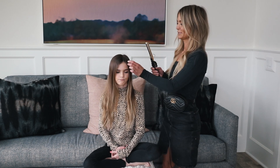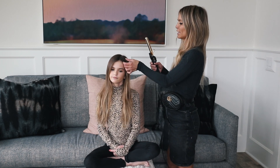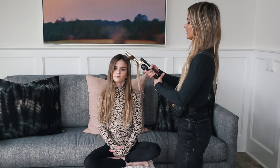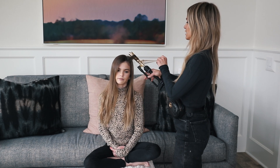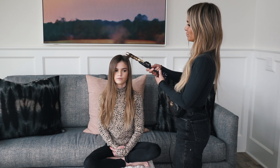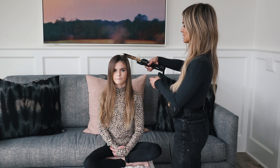We are here with Kate and we're going to show you how to do some tight mermaid waves. I have a 3/4 inch curling iron and I am going to start from her front and I'm going to curl back. I am going to start halfway down and just keep twisting and curling, letting it out a little bit at a time as I go.